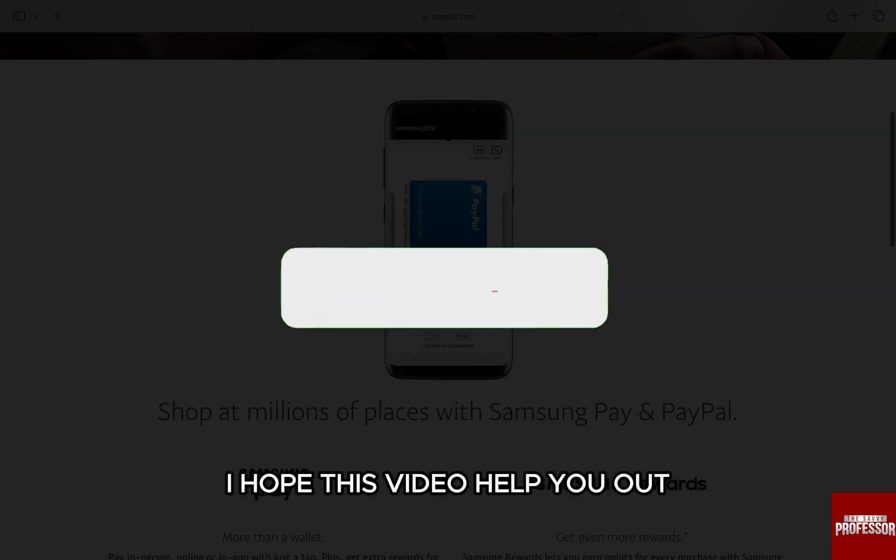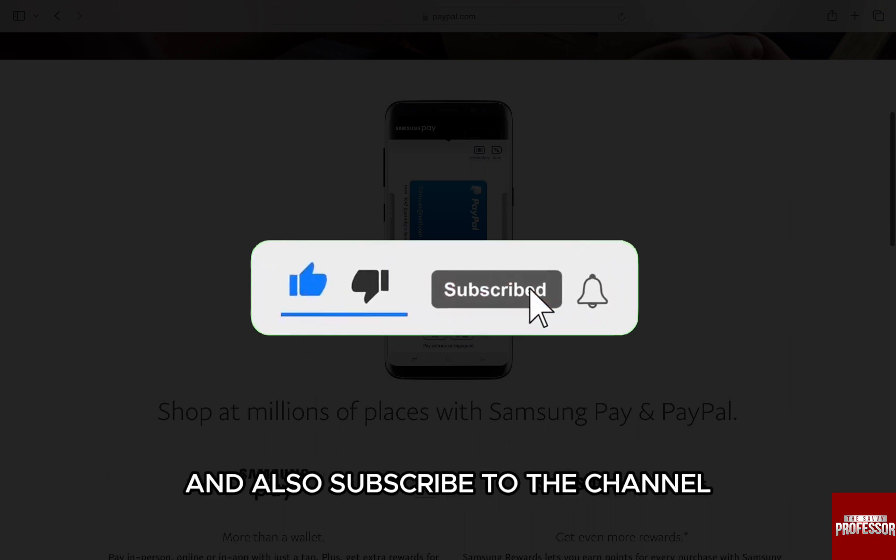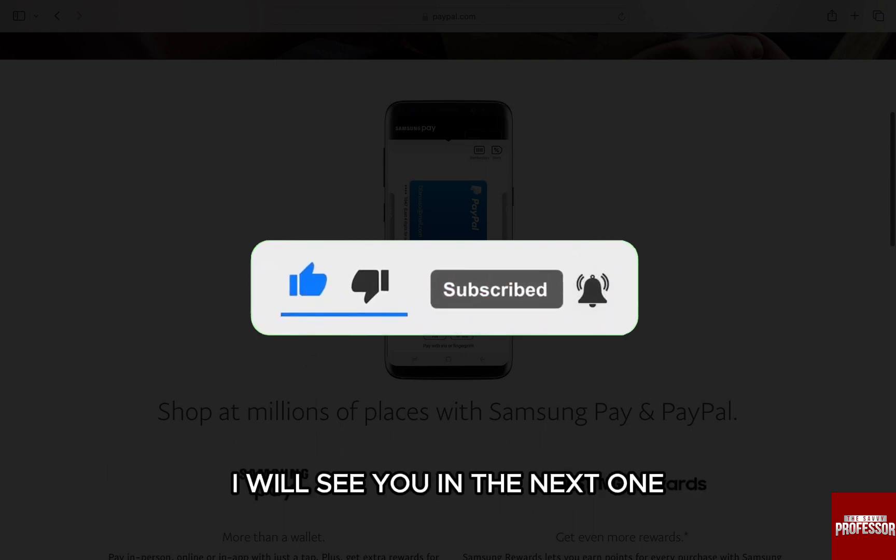I hope this video helped you out. If it did, don't forget to smash that like button and also subscribe to the channel. I will see you in the next one. Till then, take care.